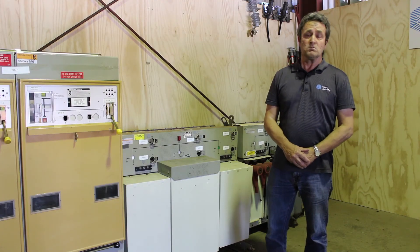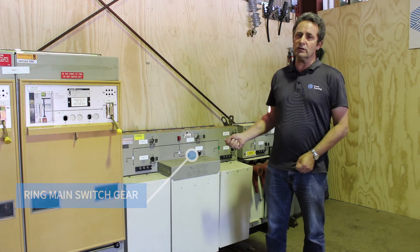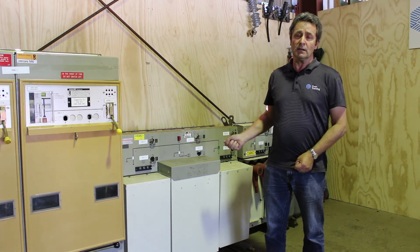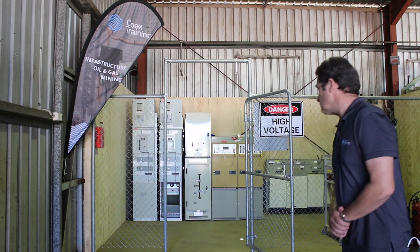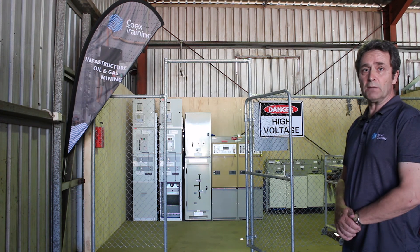We also have examples of ring main switchgear, which is very common through our industry, and dropout fuses — all located in our realistic simulated high voltage substation, all set up at the Bunbury facilities. Thank you.